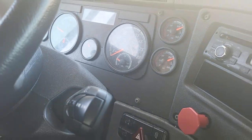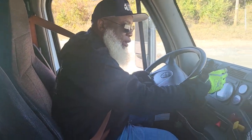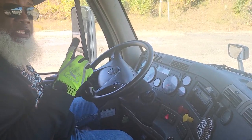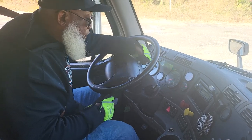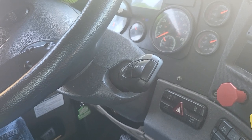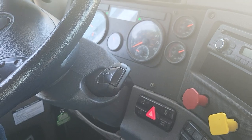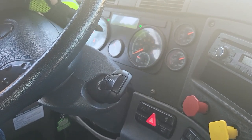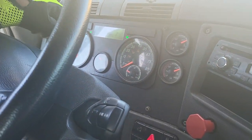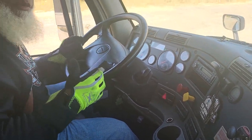I'm going to let the air pressure build up. This truck has an idle system — if it idles too long, the truck will shut off, so the check engine lights will flash. Just tap the accelerator and the check engine lights will go out. Be prepared with that.